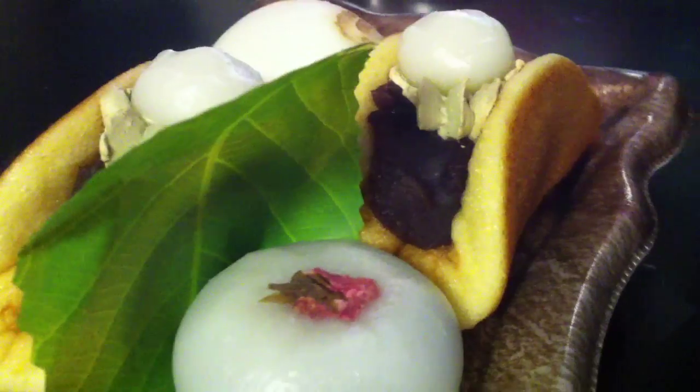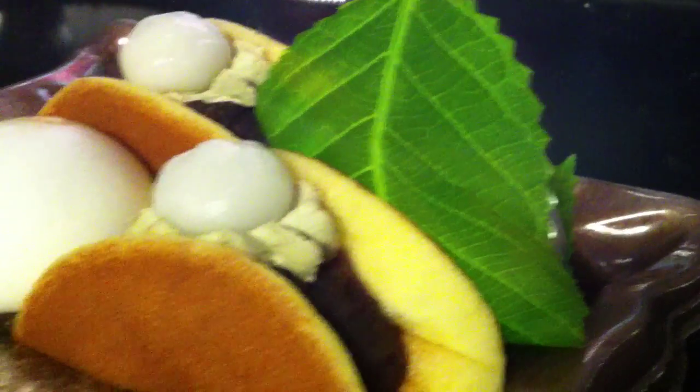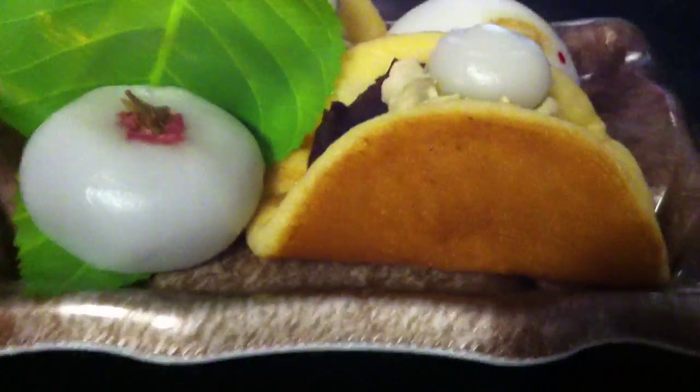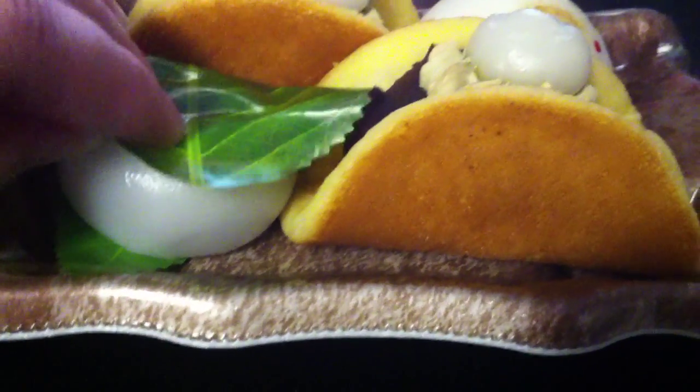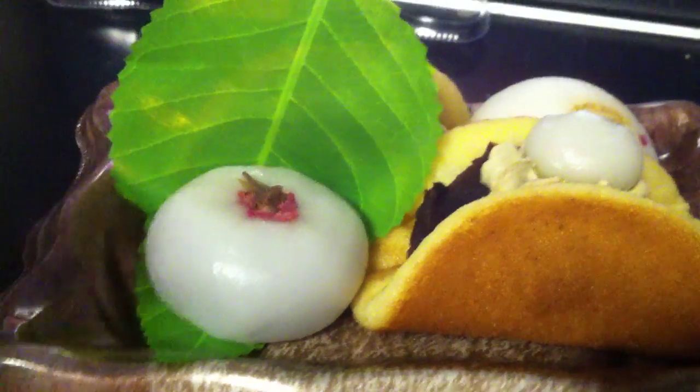I've never tried them, but they look delicious and cute. I don't know if you're supposed to eat the leaf — probably not, I think it's just for decoration. They always have that in Japanese sweets where you fold it over and eat, but this one feels plastic, so don't eat it if you bought that. Just eat the sweet.